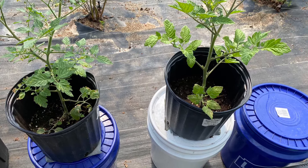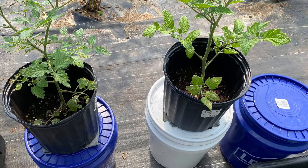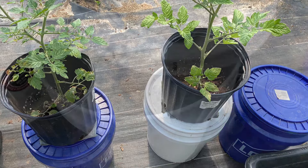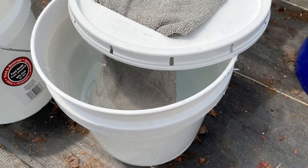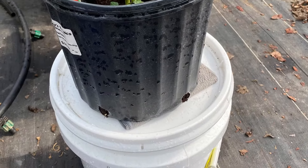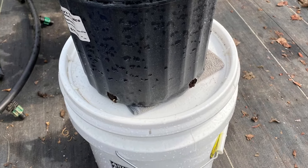Hi, I'm Dr. Bob. I want to show you how to make a simple do-it-yourself self-watering container with a large fabric wick. This is one way to reduce the time it takes to water your plants each week.